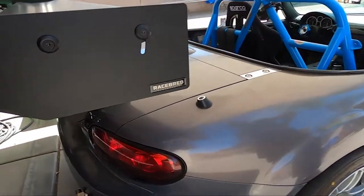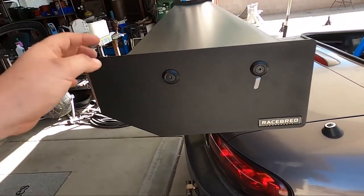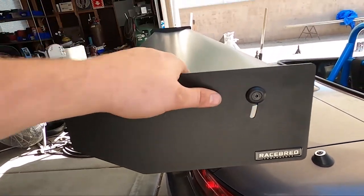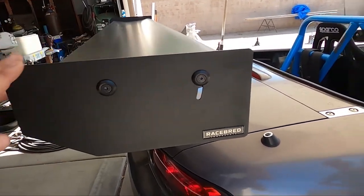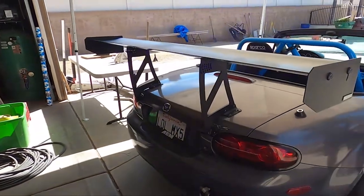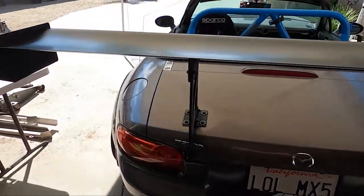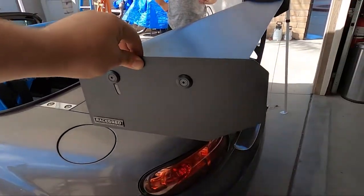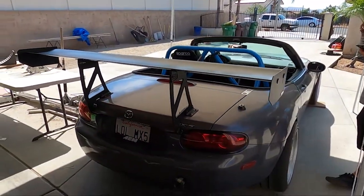You'll know you have the end plates on correctly because the flat side goes towards the front of the car. I messed up and had them flipped. My wing right now has just about zero angle of attack, so I made the end plates flat. The entire wing's all on and that's really about it. Thank you so much for watching — that is how you install the RaceBred 250RS GT Wing. I'll see you guys in the next video. Thanks for watching.